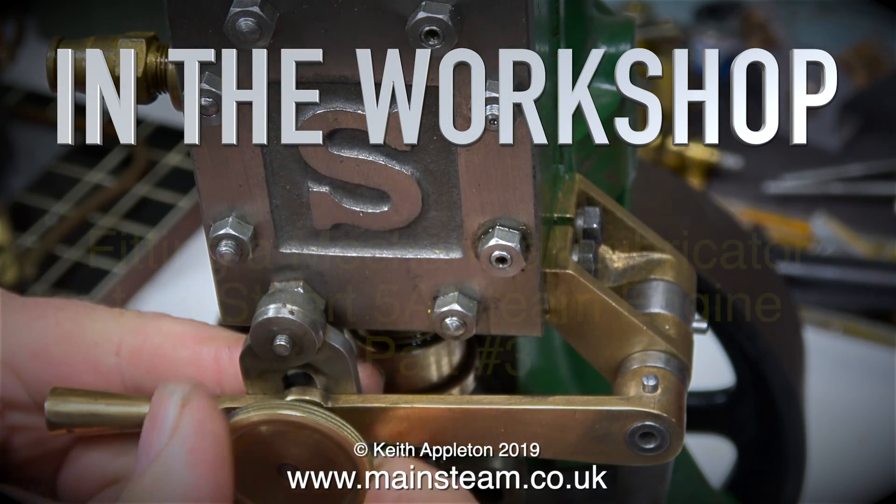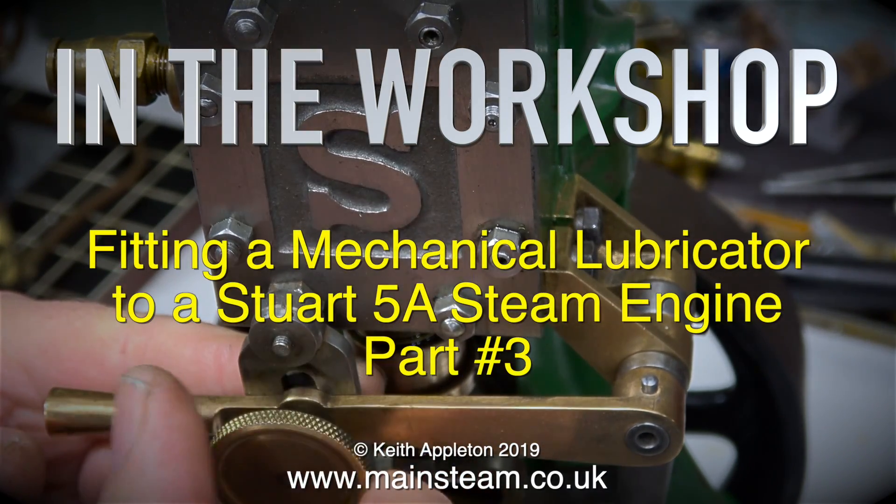In the workshop, fitting a mechanical lubricator to a Stuart 5A steam engine, part 13.